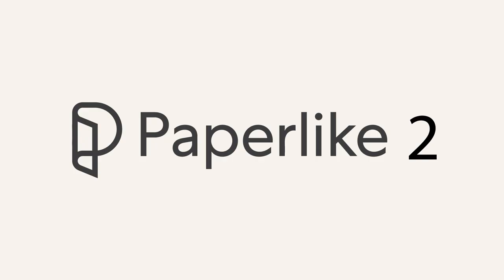Welcome to Stave Draws. I'm Stave van der Groot, a Dutch artist, and in this video I'm going to do a review about Paperlike 2.